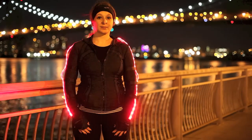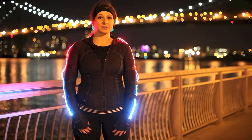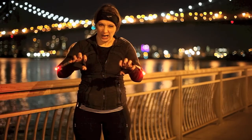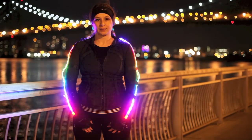This one I call circulatory system mode, and it's supposed to mimic the blood flow of the human body. This one, for all of you Battlestar Galactica nerds, is Cylon.